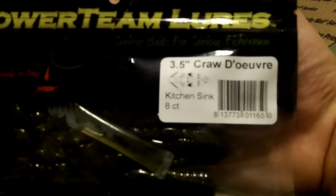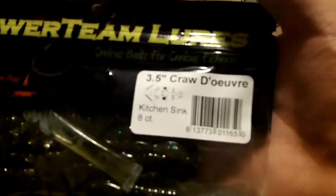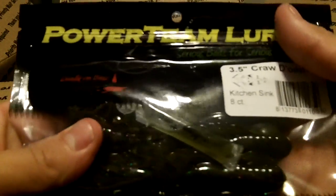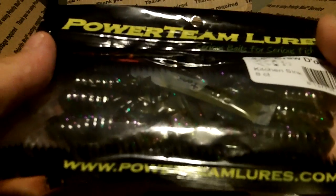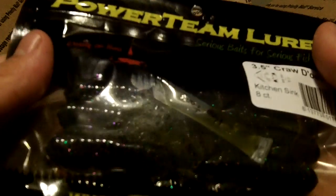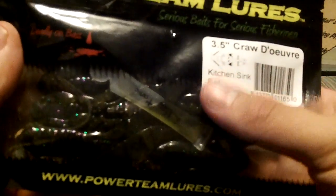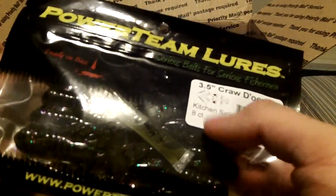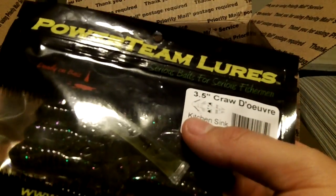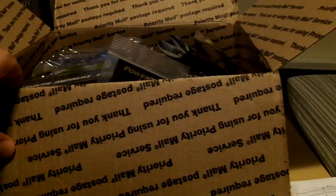Up next, we got a pack of the 3.5 Cauders in Kitchen Sink. Comes in an 8 count. This is like a watermelon color and it has lots of flake in there — green, purple, and black flake all around in the bait. So it's a nice dirty color. I'm going to use this to match up with Jeremy French's custom color for the Kitchen Sink, so that would be a good match up there.